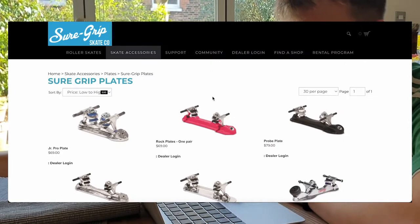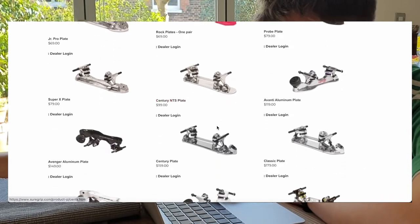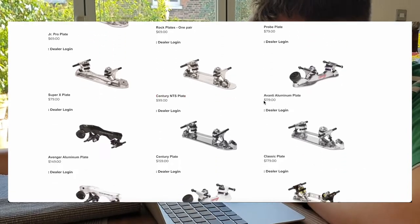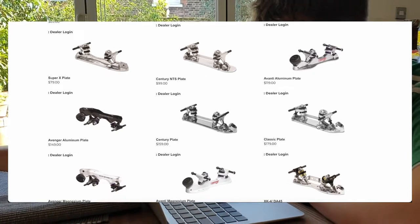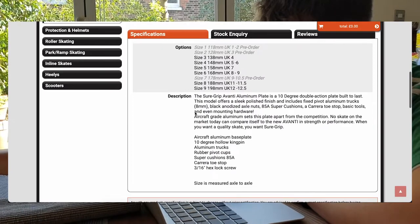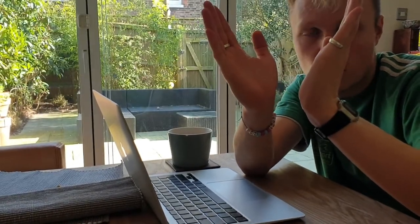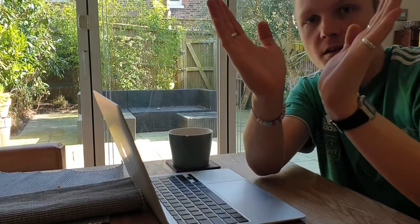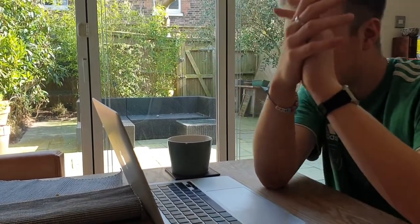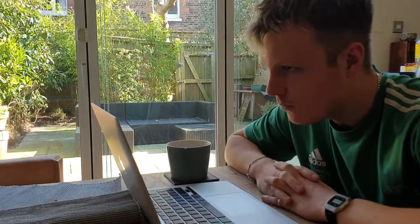I also took a look on the Sure-Grip website — it's an American site so it's all in dollars. I'm not sure if these can be imported here, but you've got the Avanti plate for $119. The classic plate looks cool. One thing I noticed is this one's only got a 10-degree kingpin, meaning the kingpins are basically straight. I think the default is about 20 degrees. It means you don't get too much turn — makes it easy to push forward and harder to turn. You can get some as wide as 45 degrees which will make it really easy to turn. Ten degrees seems really shallow to me.